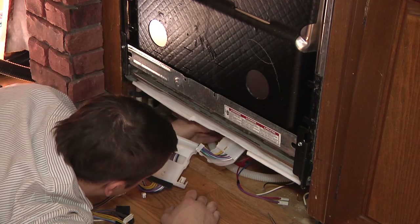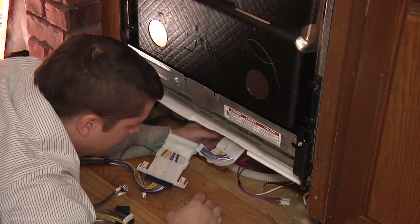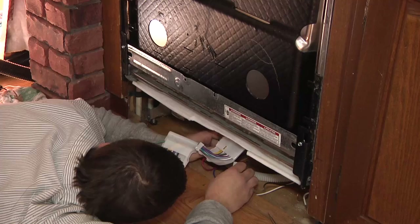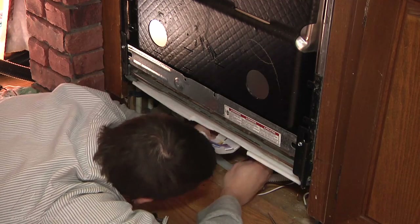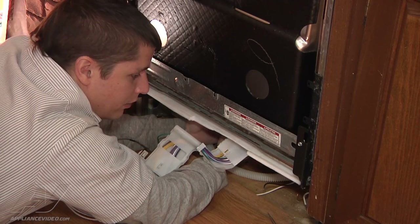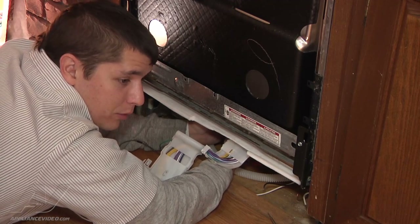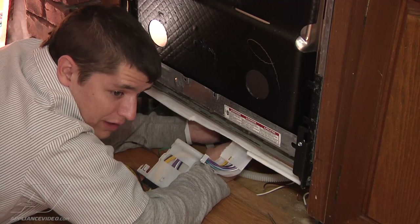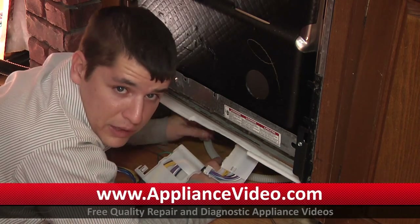The longer brown harness, which is also keyed, will go to your water valve. Just push it in. You've got your red and your blue with red stripe — those plug in with the red on the left. You kind of just have to feel up under the frame and you'll feel where they go. If you run into any problems and don't remember where the wires go, you can always refer to the schematic — it will have the color codes of the wires and where they connect. Or if you have any questions, supply your model number on appliancevideo.com.